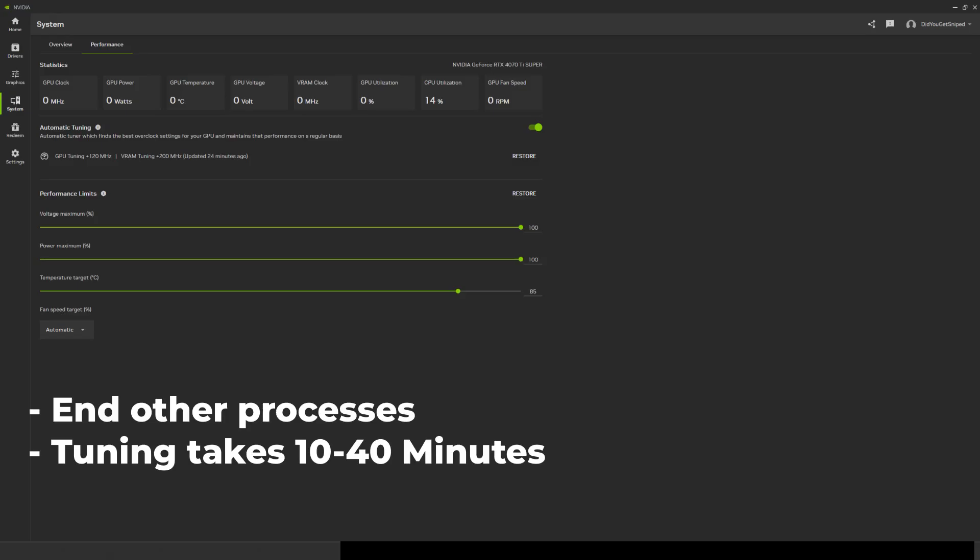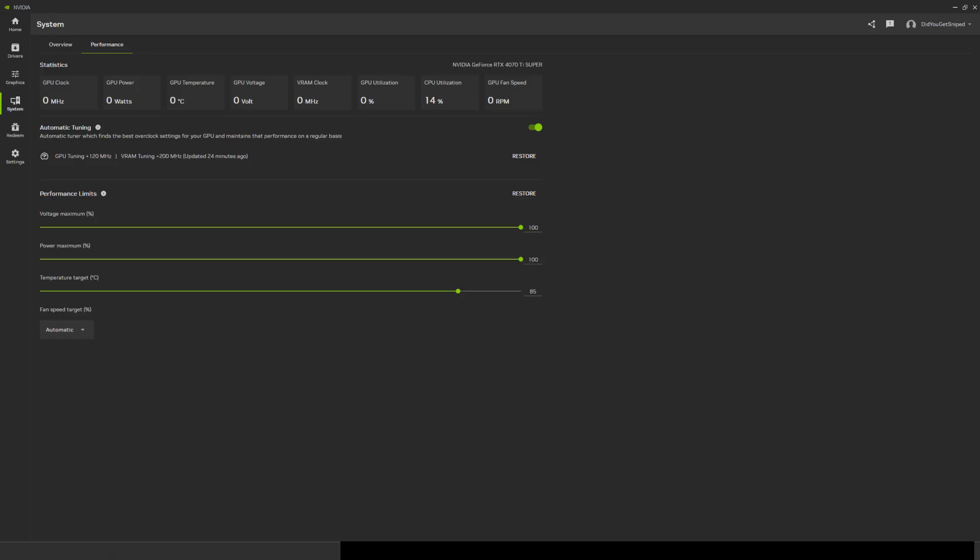The tuning takes anywhere from 10 to 40 minutes, so be patient. After the tuning is done, restart your computer and your NVIDIA GPU should be successfully overclocked.